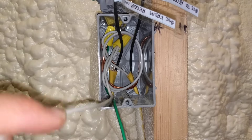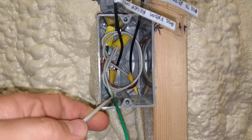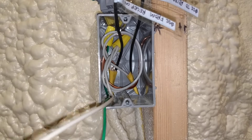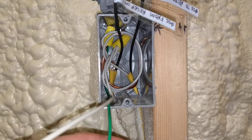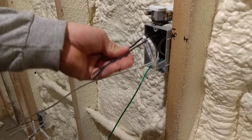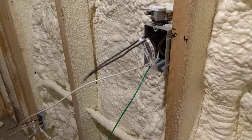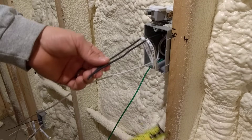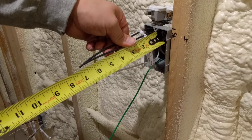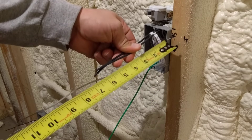The pigtail for the neutral and the hot wire has to be the full size of the circuit wire — so 12 gauge in this case. You can only use a smaller wire for the ground, which is 14 gauge here. How the wires roll into the back of the box is determined by how much cable you have coming out past the front edge of your box. I've been doing 6 inches for the most part — that's been the target.